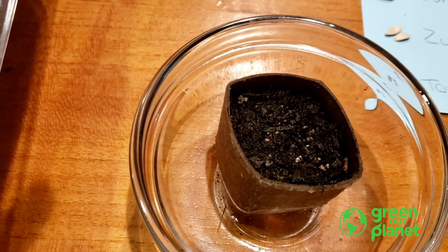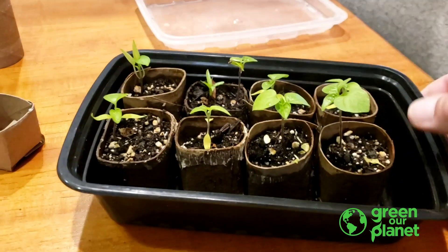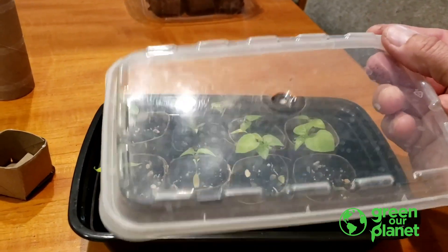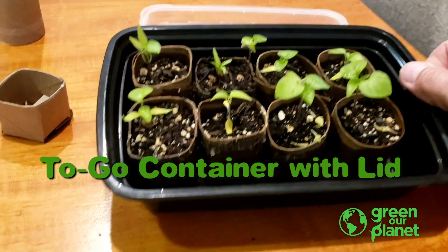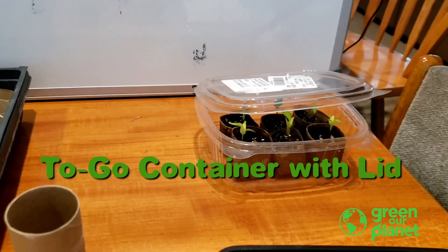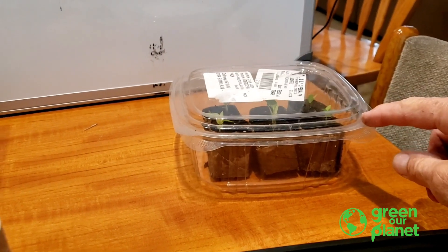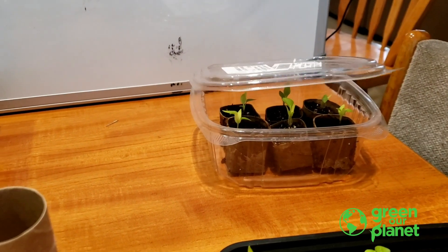After you have it planted, you can put it in any of the pots I mentioned earlier. This is a to-go container — it has a nice little lid that can go over it. You're going to have this lid on it while the seeds are waiting to wake up and germinate. Once they pop out of the soil, you can take that lid off. I simply closed the lid and as soon as the plant started popping up out of the dirt, I just opened it up.